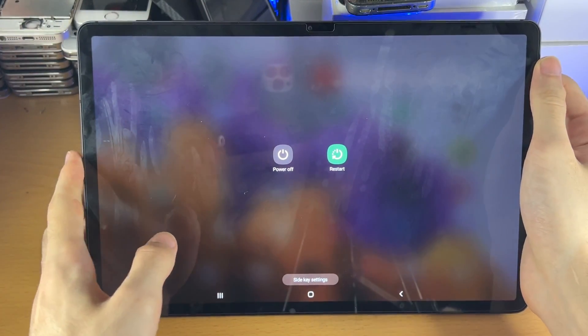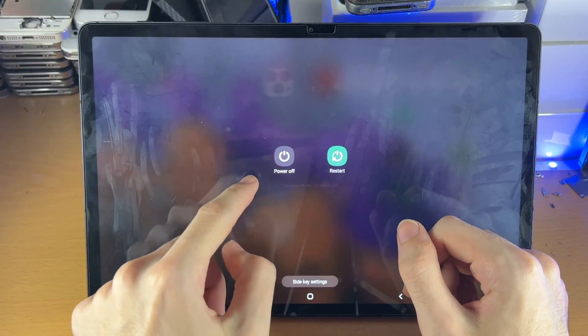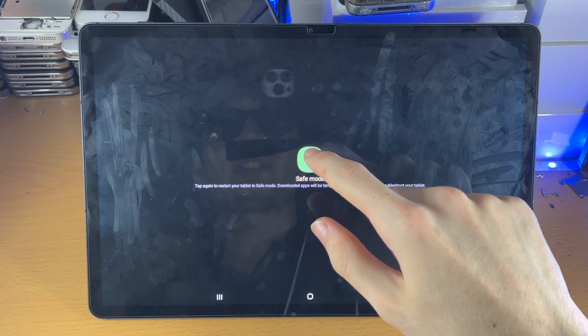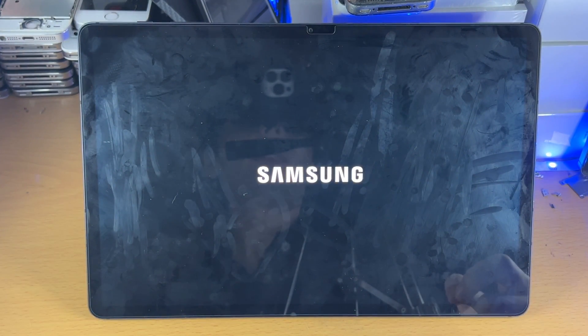You're going to see Power Off. What we're going to do is long press on Power Off — don't tap once, because you'll see a different message. Long press and you're going to see Safe Mode. All we're going to do is tap Safe Mode and our device will boot into safe mode.